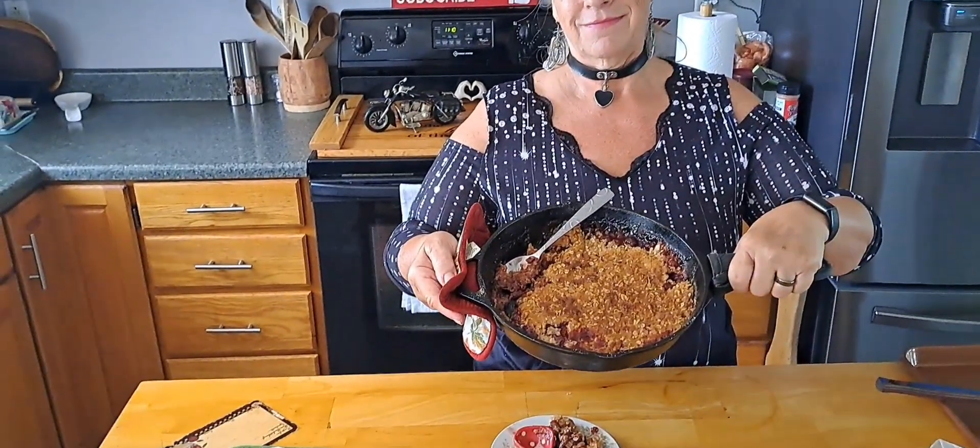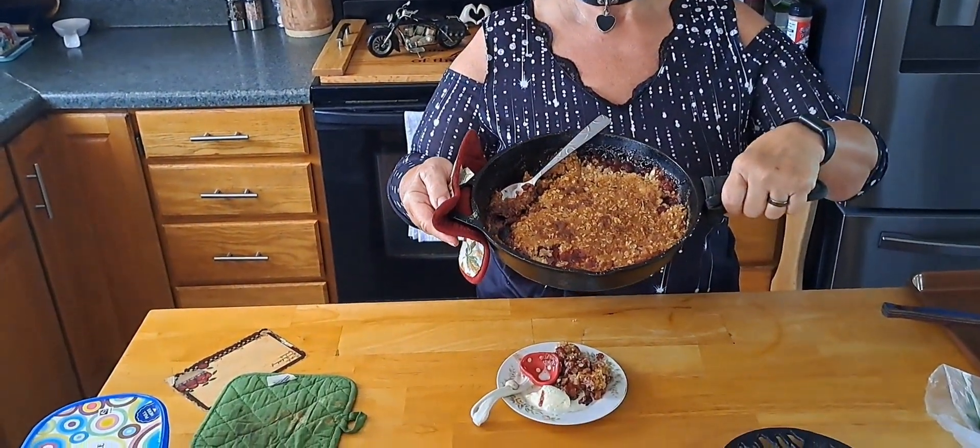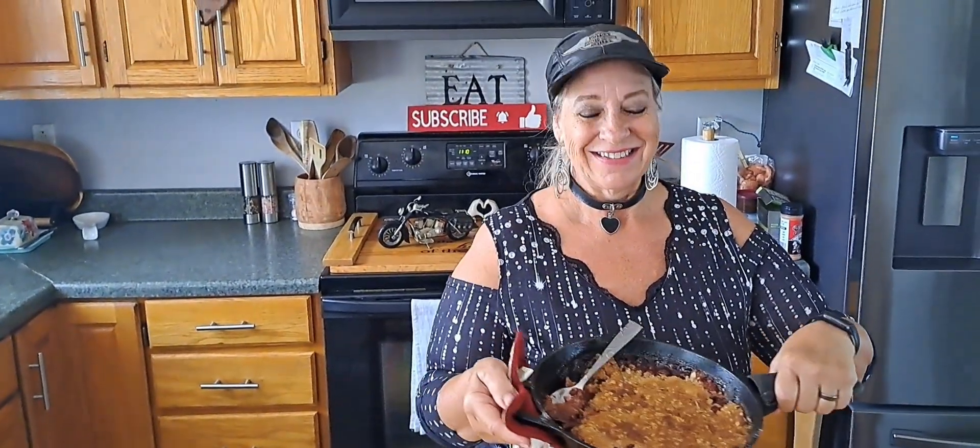All right guys, like, comment, share, and subscribe please — help us grow, you guys are doing a fantastic job. Thanks for watching The Biker Baker and Mr. Smith Show. Peace out guys. Strawberry rhubarb crumble — it smells delicious.